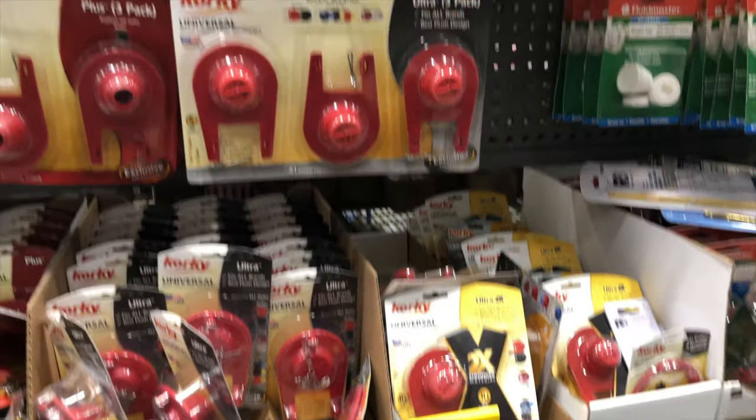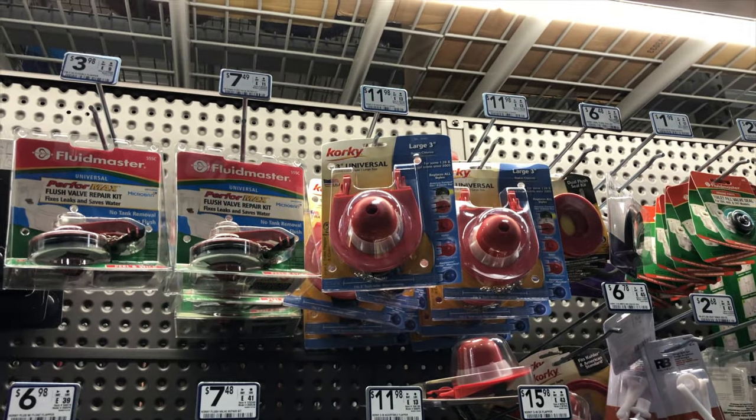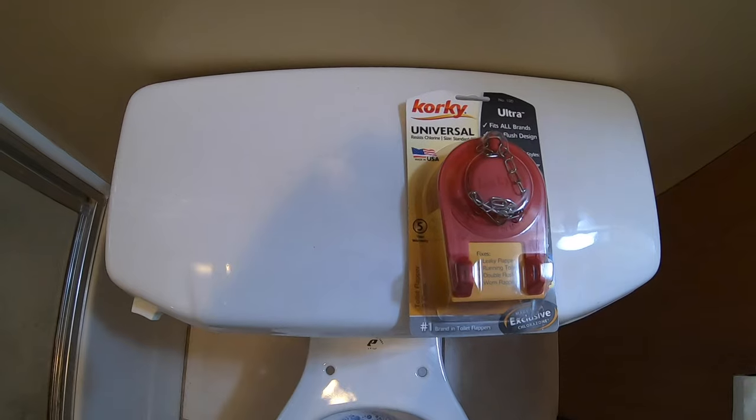So now I'm at Lowe's looking for parts. I changed out the fill valve on this toilet about two years ago, but I didn't change the flapper. So I'm pretty sure it is the flapper. I didn't think those things went bad, but apparently they do, so let's get a new one.